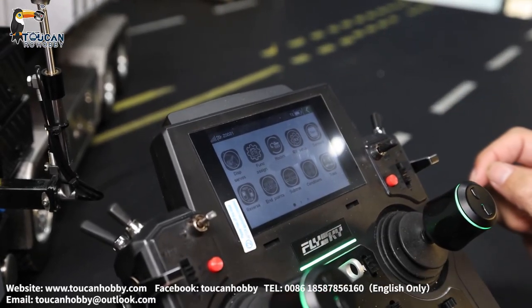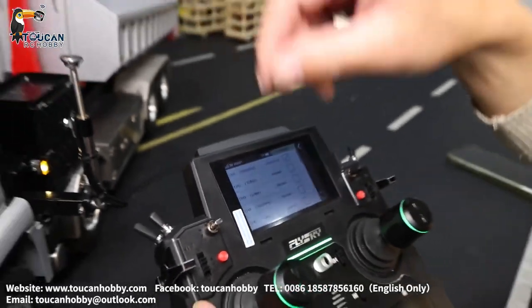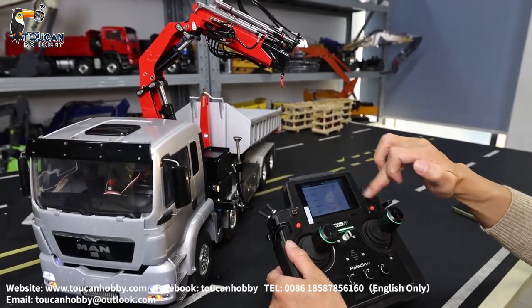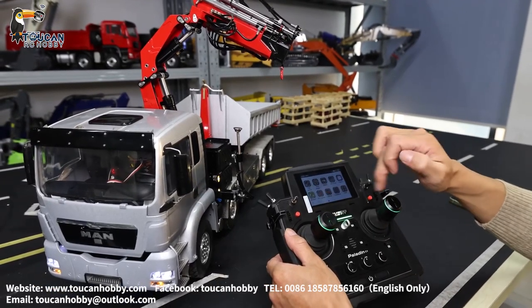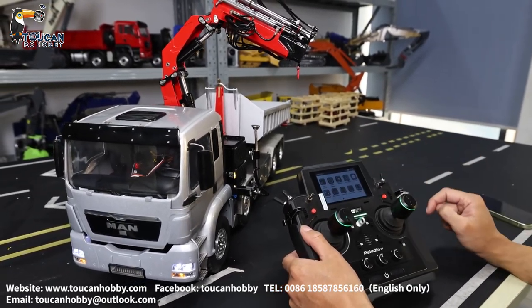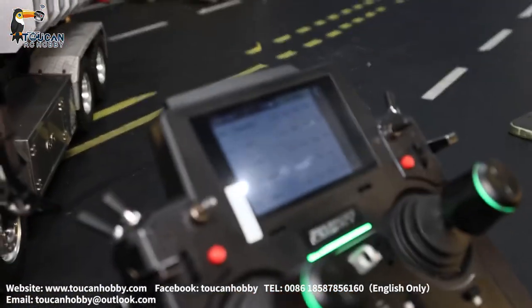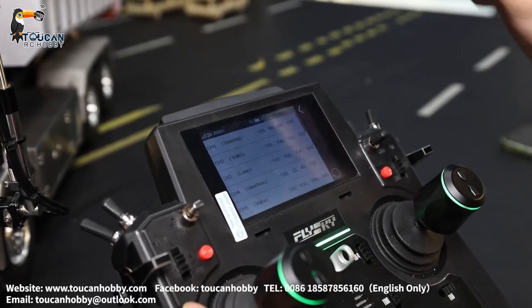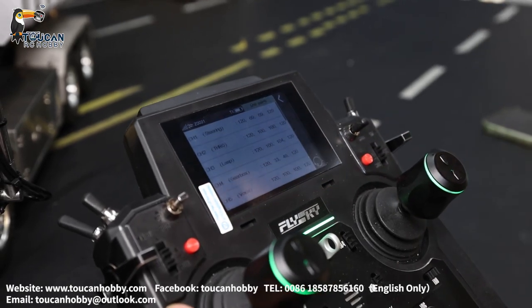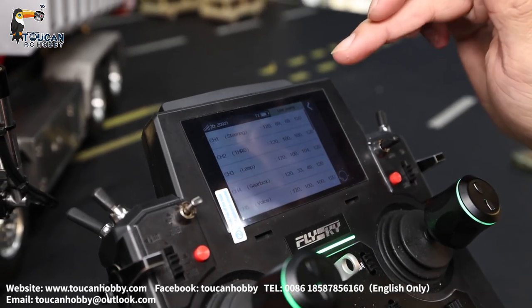Let's go back to check the reverse settings. For any channel where the steering or arm movement is going in the wrong direction, you click reverse here to change it to the correct direction. Also check the end points — before you drive, steer, change gear, or change the differential lock, you must set these correctly. Otherwise you may burn your servo — this is very important.